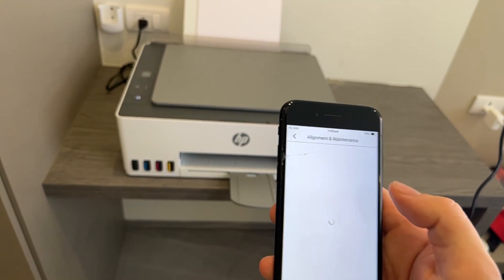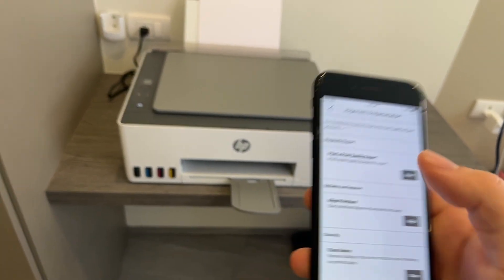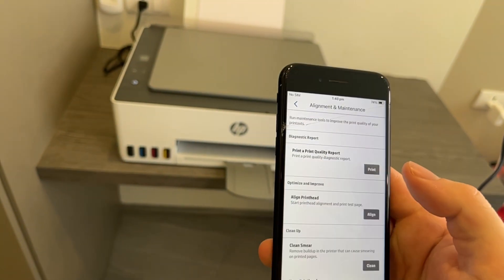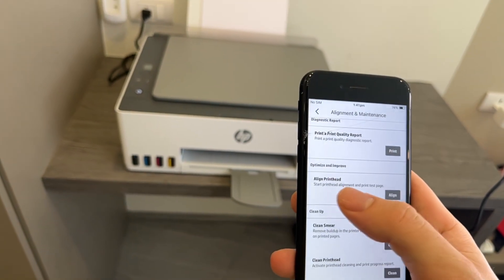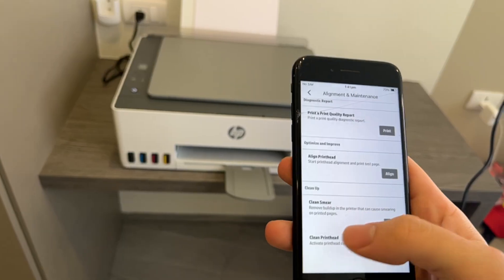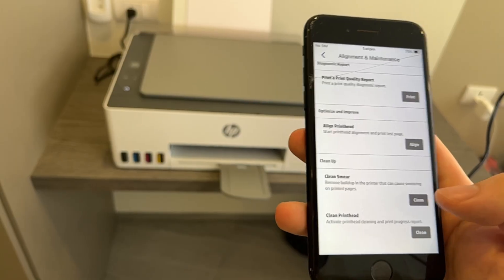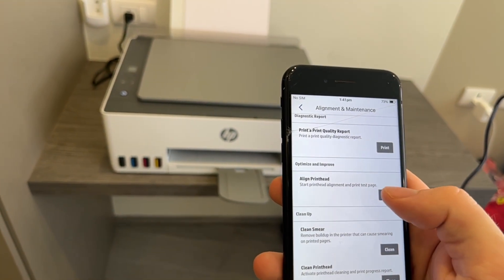Once this loads up, you'll be given a few different options. You can do a print quality report, which is quite a useful tool — it tells you if there is an issue with the print heads and gives you an indication of where that problem is coming from. But we're going to be focusing on the print head cleaning and the alignment. We're going to start with the alignment and then do a print head cleaning.